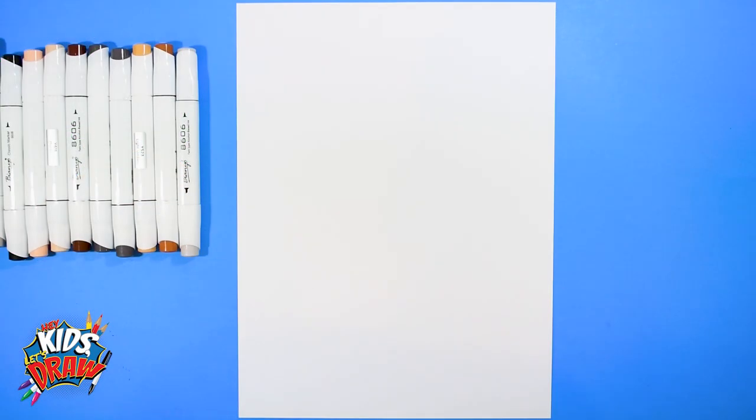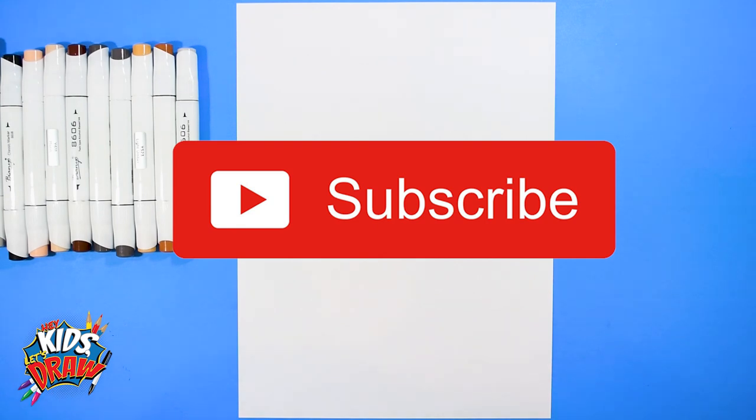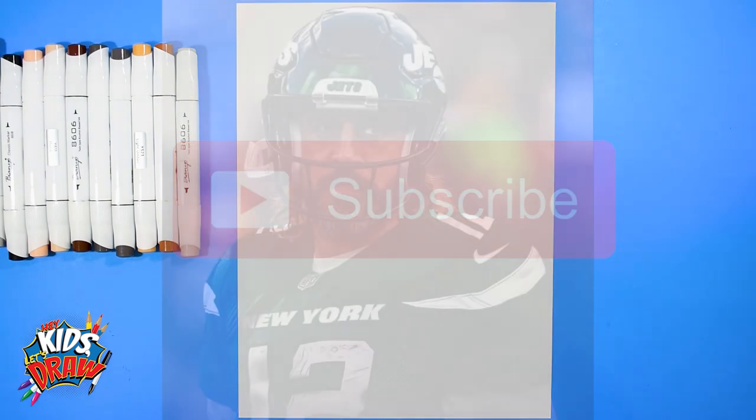Hello everybody and welcome to Hey Kids Let's Draw. Thank you for joining us, as always we really appreciate it. Please subscribe and let us know who you'd like to see us draw next. Today we are going to draw Aaron Rogers.